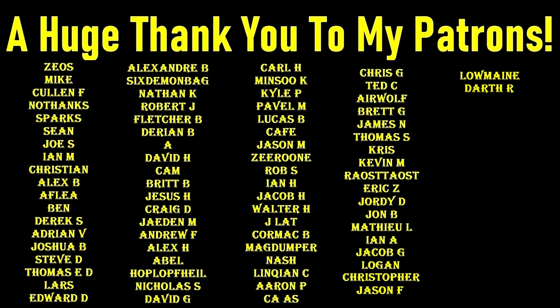And a huge thank you to my Patreon providers — this truly wouldn't be possible without you. If you'd like to help support the channel but don't want to join my Patreon, I completely understand, but you can help by using the affiliate links in the description below. Thanks again for watching.